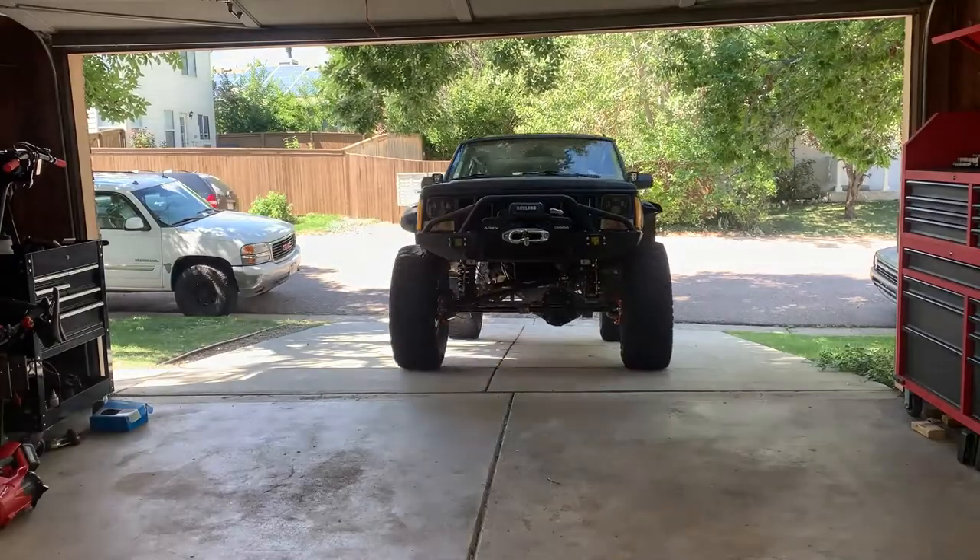My name is Jake. Welcome to my YouTube channel. Today, the first thing we're going to jump on is my 1993 Jeep Cherokee.